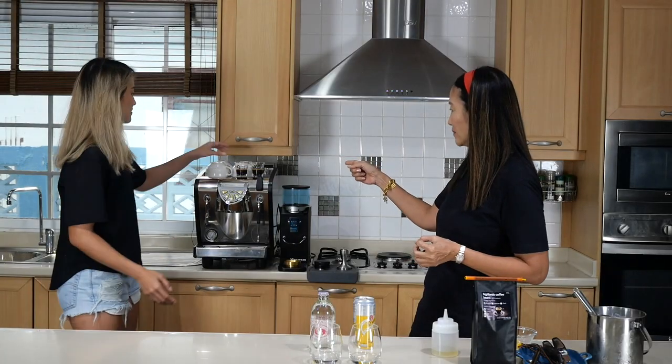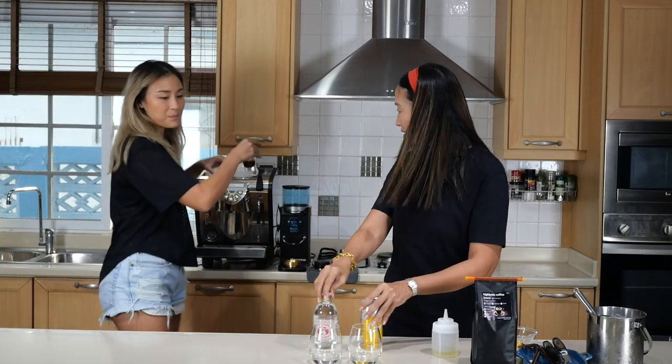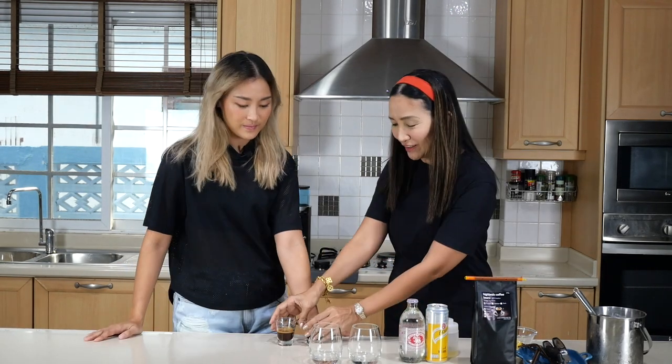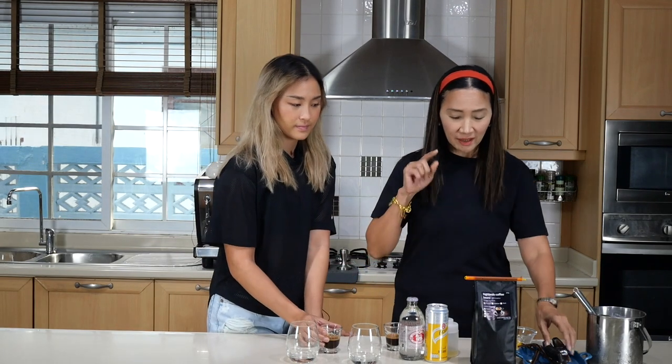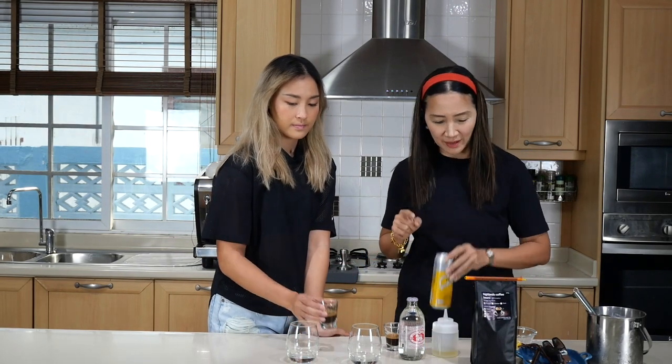I've got my espresso shot there — I'll just take both of them. Beautiful smelling coffee here. Now let's start with the first one and we are going to use — let's start with espresso tonic.